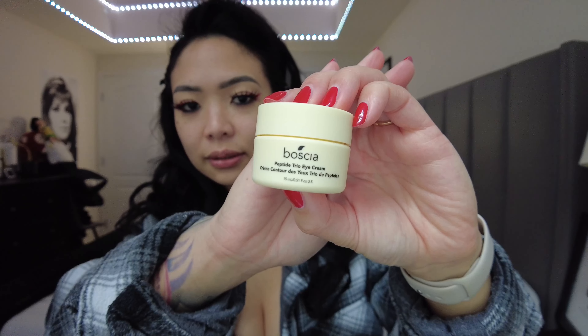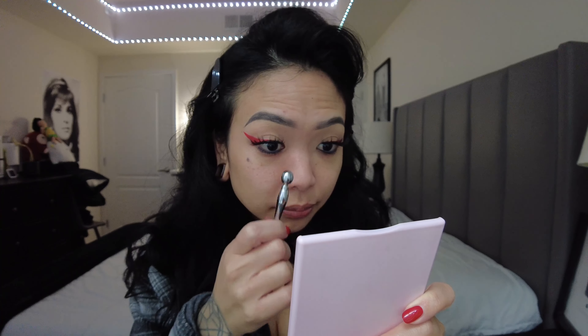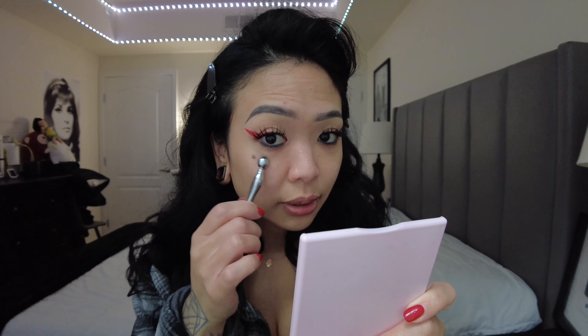Now I'm going to use my Boscha Peptide Trio Eye Cream. In my Instagram bio, you can use my link to save some money. I've been using this brand since high school, and the fact that we're collaborating now is so surreal. I use a cold massaging tool to apply it under my eyes. This helps whenever I put concealer — it gives less wrinkles and some hydration. Eye cream tends to be thicker than face moisturizer, so I like to put it on first so it can dry out before I put makeup on.